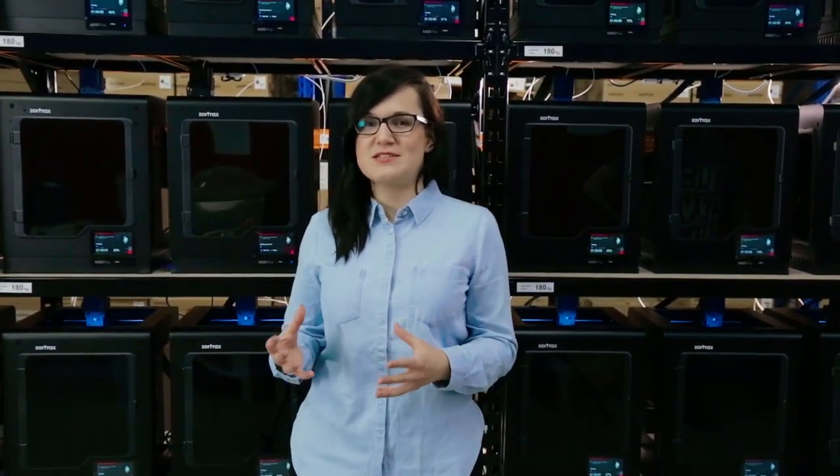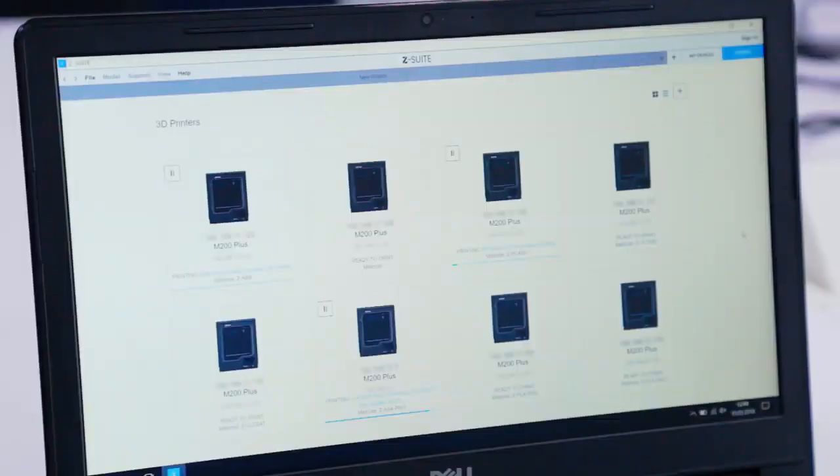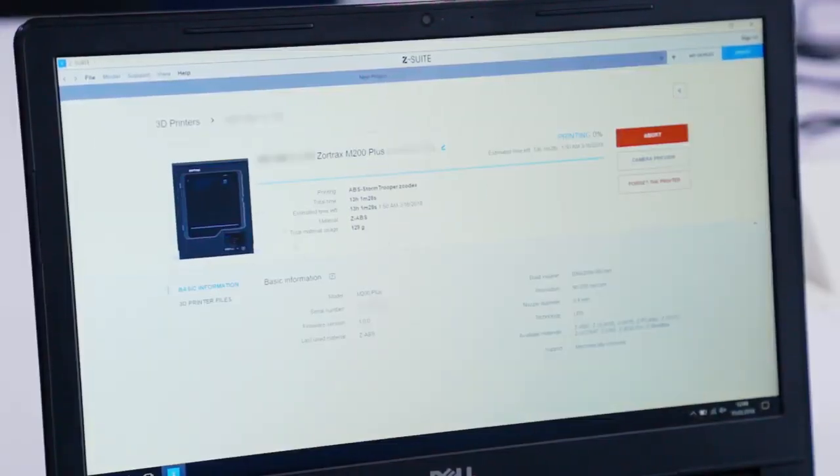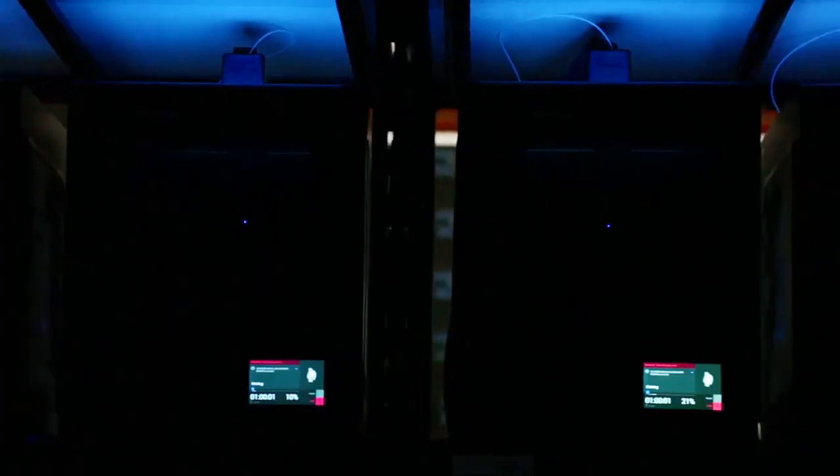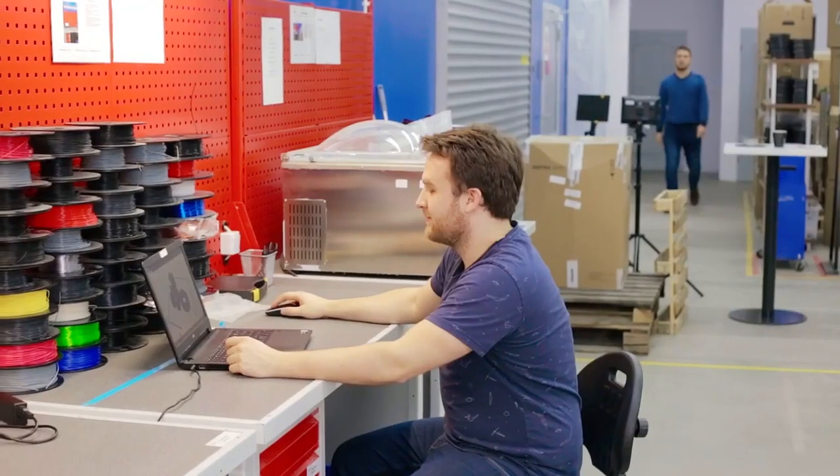Our new printers have the capabilities of wireless management and interconnectivity. This allows us to build a network of 3D printers which we can control from the computer screen, having one person responsible for maintenance.